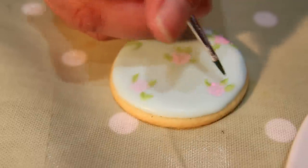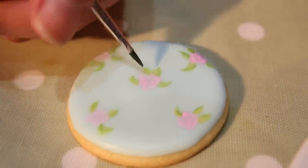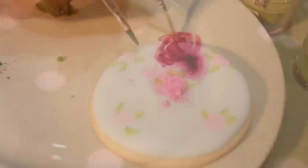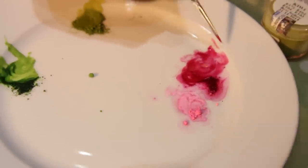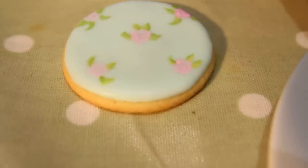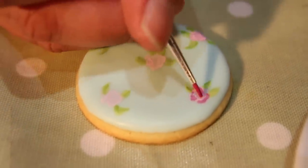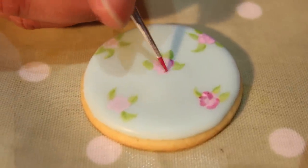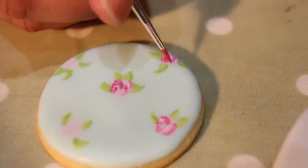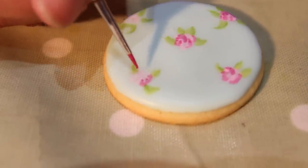Now once I'm happy with these leaves I'm going to do a similar thing with the flowers, so I'm going to load up my brush a little bit stronger than it was before — this one's a ruby colour. I don't want this one to be as watery. Now what I'm going to do is just pick three or four places to do a little petal shape, very very rough, and I'm alternating them just a little bit. If you look at that on its own it probably doesn't look like a flower, but by the time you've done all of them the effect you get is that they're all little pretty roses.